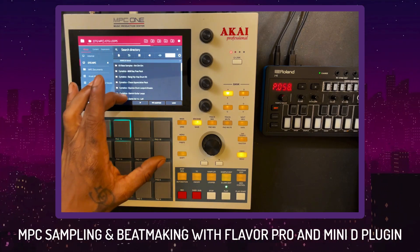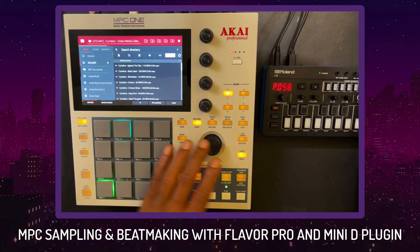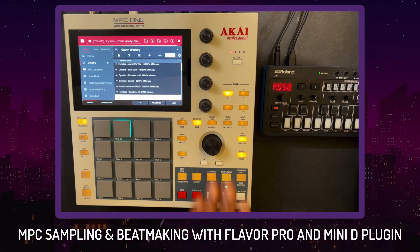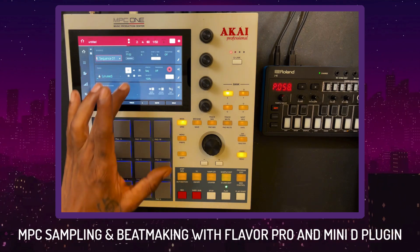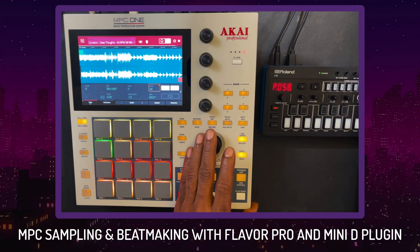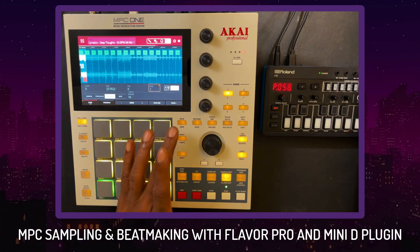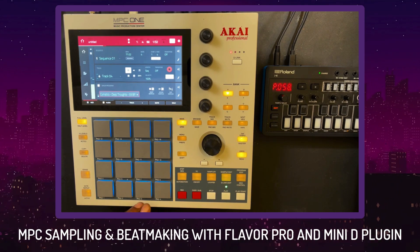Now I'm going to go grab one of the Cymatics loops — some loops I've had for about three years, I use them in a bunch of different ways. I'm listening and looking for one that sounds like it's going to fit what we're doing. Then I'm going to chop it into 16, find some good chops, and make it work. I'm going to hit chop, switch it to regions, export it out by hitting shift and convert, turn it to a drum program, switch over to that program, and find something worth playing.